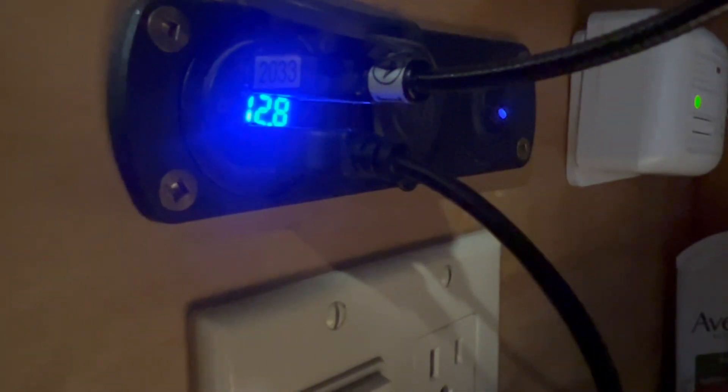Four days later we're still at 12.8 volts. We've been extensively using our brand new coffee machine, keeping ourselves warm using the Dickinson fan, and keeping the place lit up — and it's only dropped that much. Not to get any of you worried or anything, yes those are hospital pajamas. I pulled them out last night — I've had them for years, they're super comfortable.